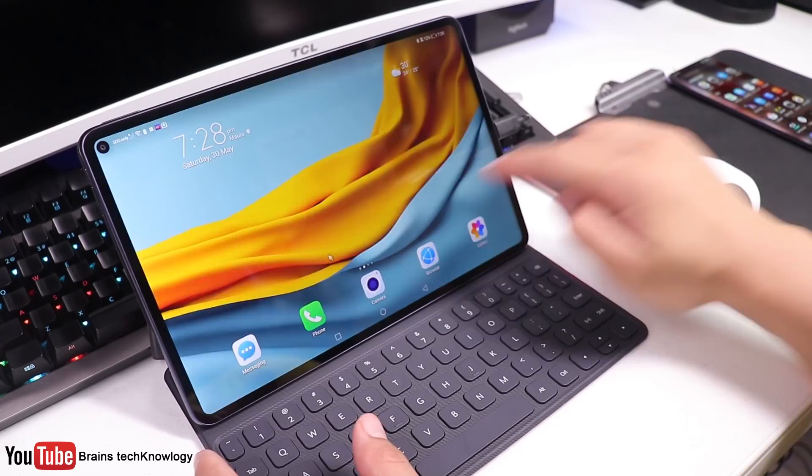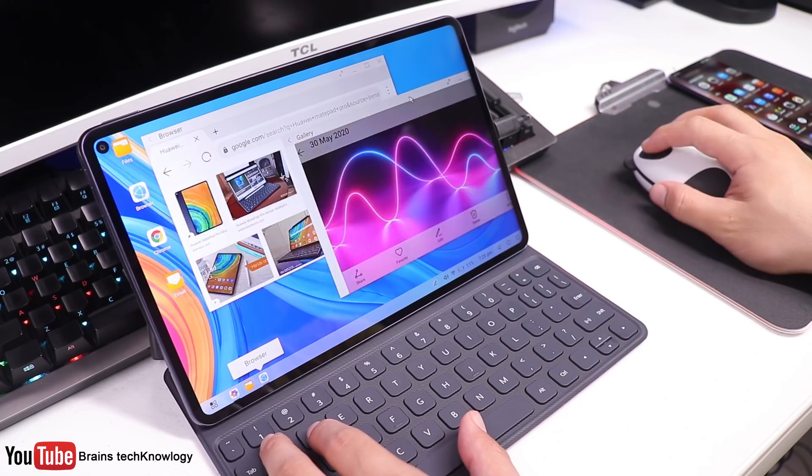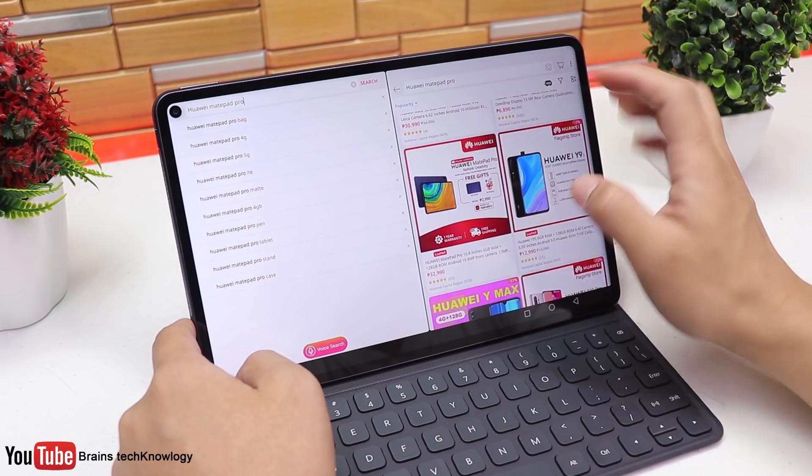You can also turn your MatePad into a laptop by simply connecting a wireless mouse and using the desktop mode feature. It works like a real laptop because you have that desktop look — you can open lots of tabs, multitask, and even right-click. Another new feature is what they call the App Multiplier, where you can use a split screen of the same app, which is really cool especially when browsing on Lazada and comparing prices.